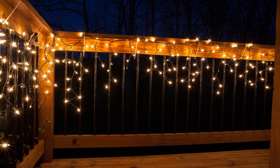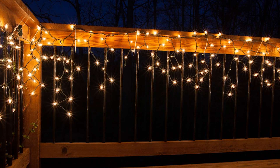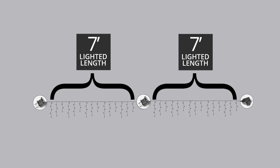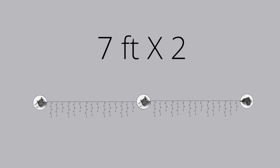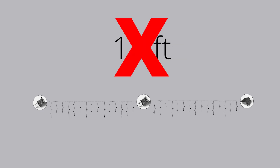And here things can get a little tricky, but don't worry, I'll show you how to make it easy. Let's say you want to calculate the lighted length of two icicle light sets connected together end to end. Each has a lighted length of seven feet. You might think that the overall lighted length of the two sets is 7 feet times 2, or 14 feet. But that would be wrong. Here's why.